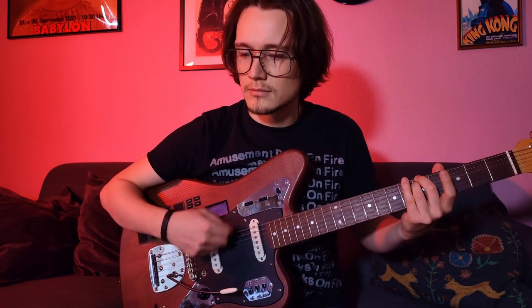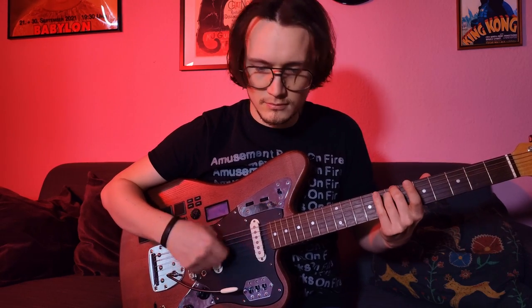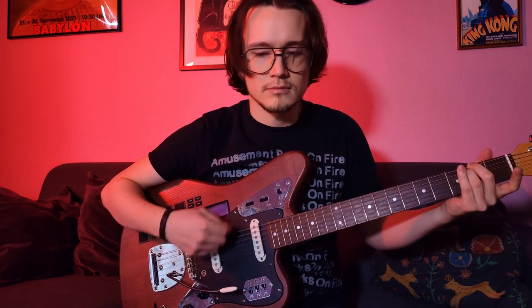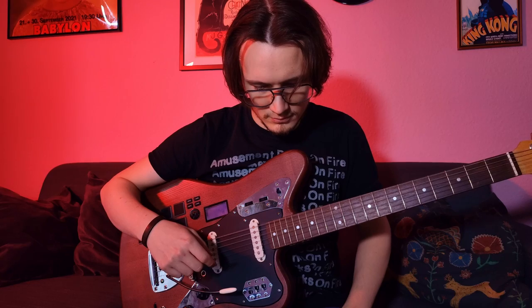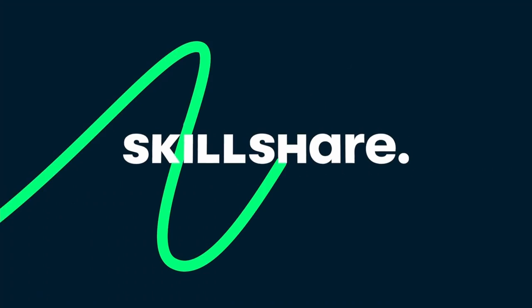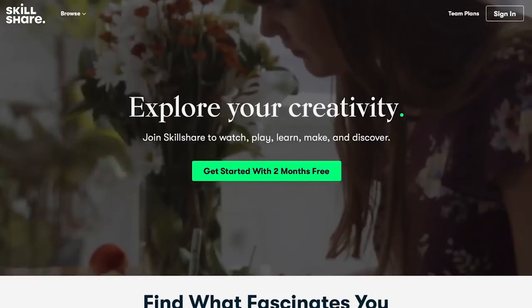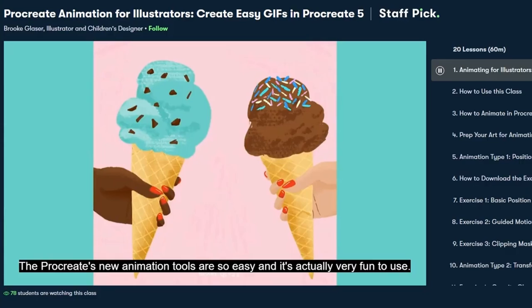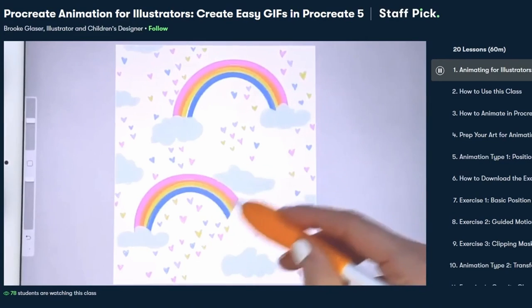I want to take a minute to talk about today's video sponsor, which is Skillshare. Skillshare is an online community with thousands of inspiring classes for creative and curious people, on topics including learning guitar, music production, illustration, photography, animation and more. You can learn new skills, deepen existing passions and get lost in your creativity — no matter if you're a beginner or professional.